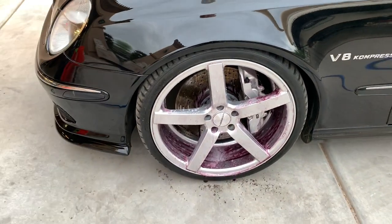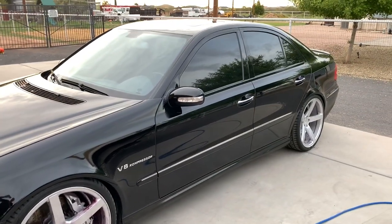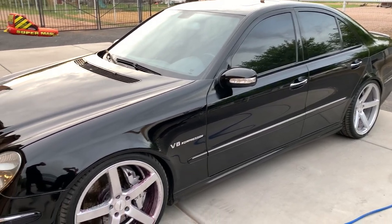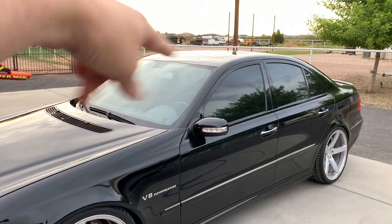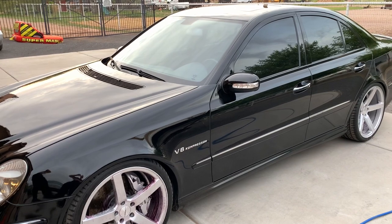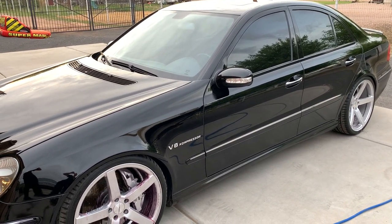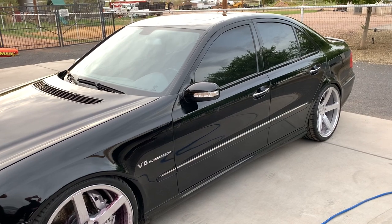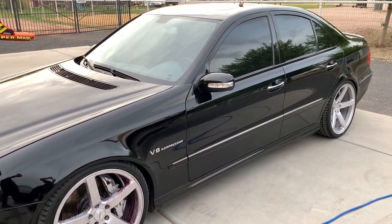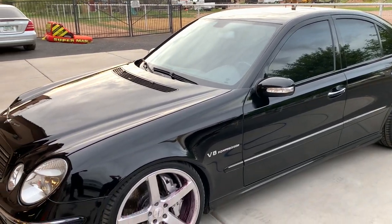Now I'm going to start rinsing the car off. When it comes to the actual wash, it's pretty basic. Here's what I've learned over the years: you always want to start from the top down. I always want to get my pressure washer here and work my way to the bottom. The bottom line is touch the car as little as you possibly can — when you touch the car, you are scratching it to some degree. The objective is to get it as clean as you can with the least amount of touching.